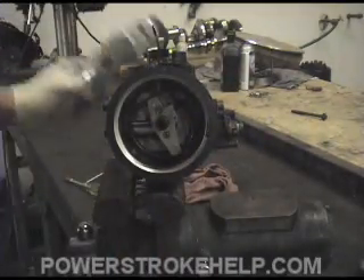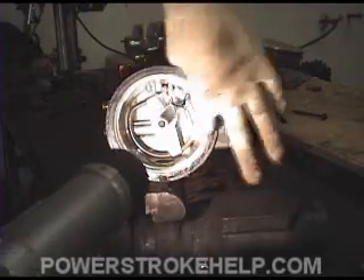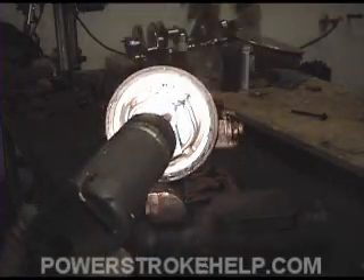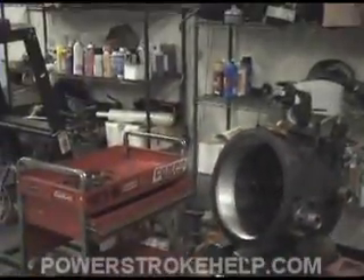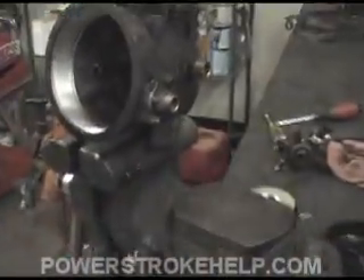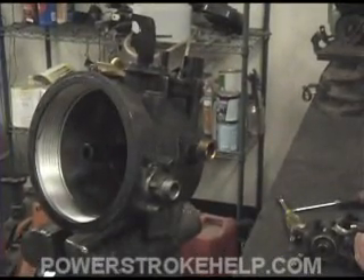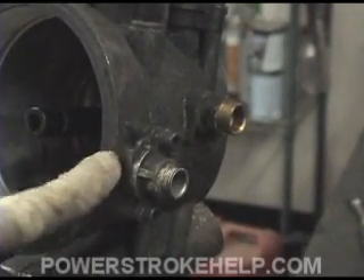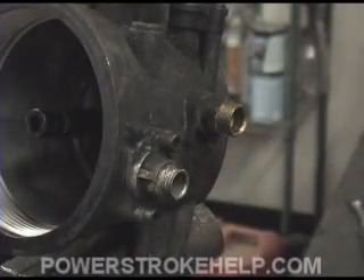Once we have it all back in there, we want to reinstall the heater plug using a pair of needle-nose pliers. One other area we can look at — and there is a lot of aftermarket stuff available for this — is the actual fuel pressure regulator. This is your fuel pressure regulator located on the top of your fuel filter reservoir, coming out the driver's side when looking straight down from the top.